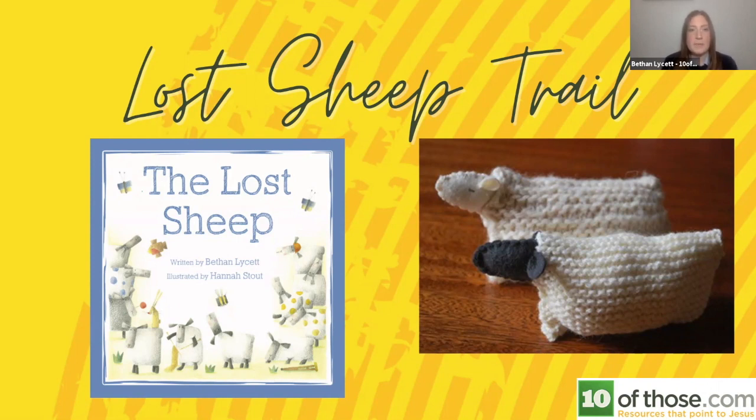To go with the sheep trail, we have a book called The Lost Sheep, which tells the parable of the lost sheep and has a clear gospel explanation at the end. As with all the resources we're sharing, we think it's key that Jesus is mentioned and the gospel is clear. The Lost Sheep books are £3.99 normally, but you can get 25 for just £2.00 each. These would be great to give to anyone who took part in the trail, along with the gospel.